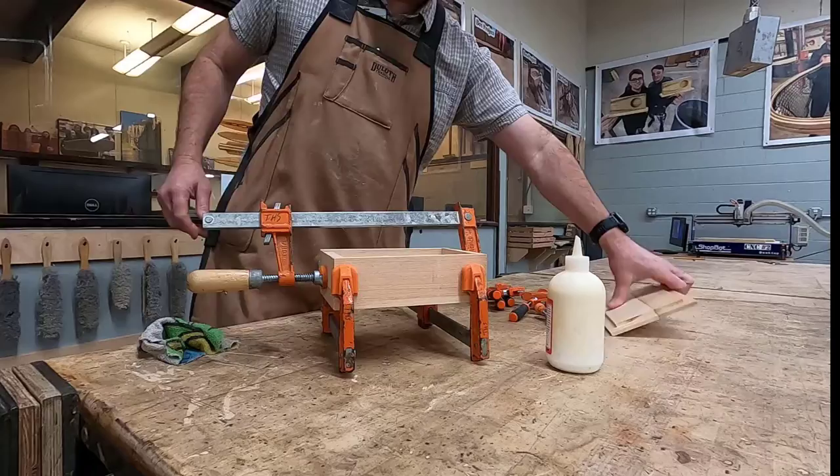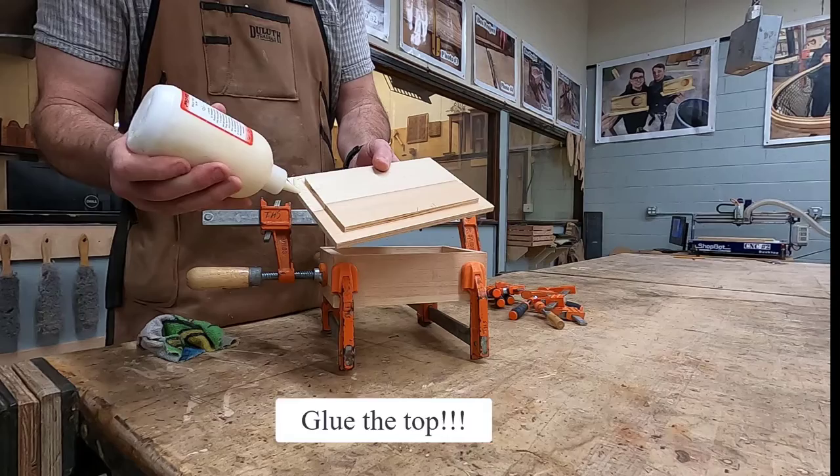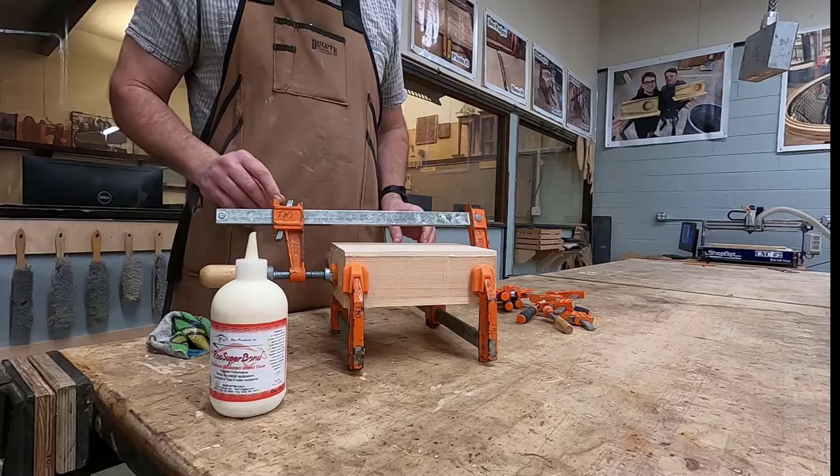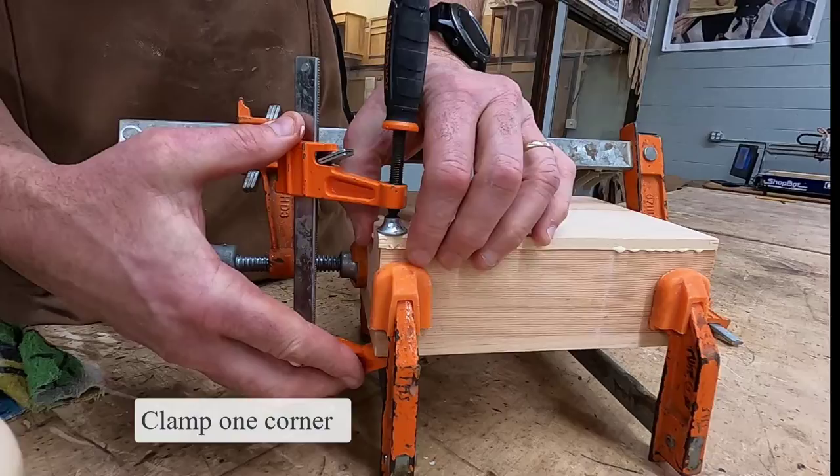Now it's time to glue up your top. Place glue on all four sides of your rabbet joint, spreading with your fingers and making sure that you don't use too much. Place it down into the bottom five pieces of your box project and begin by clamping up one of the corners.